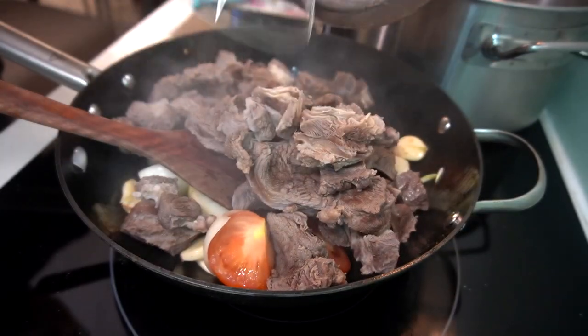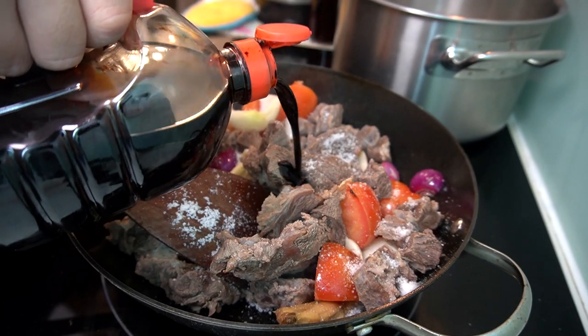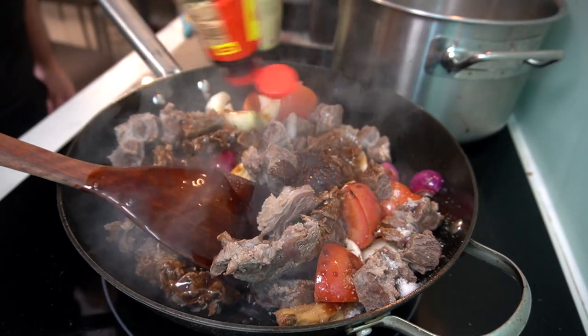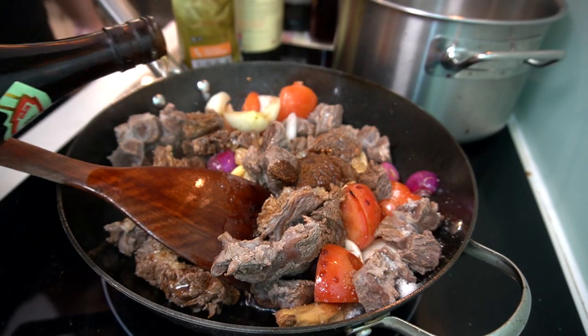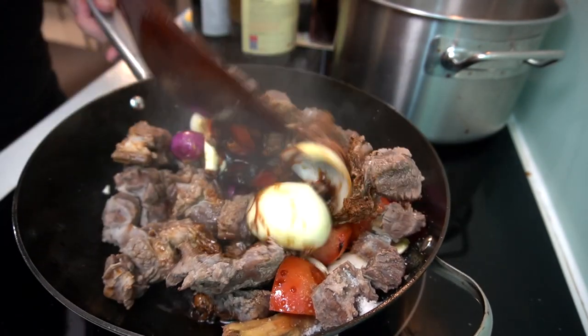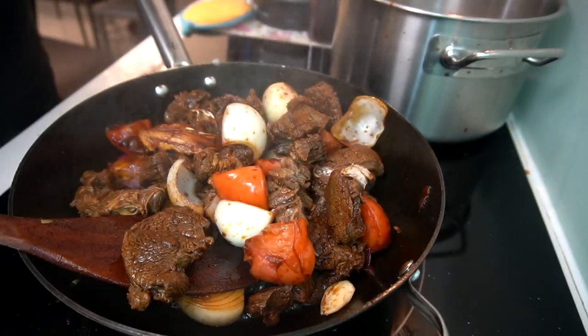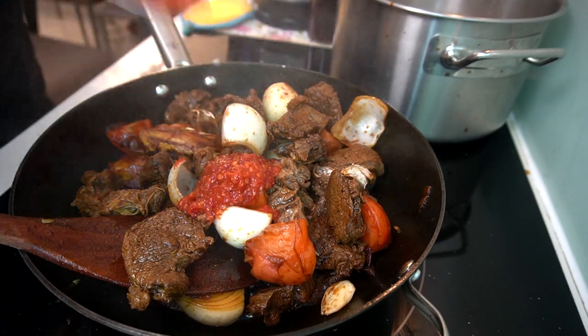We got a beautiful boiled meat there. I'm going with a tablespoon of salt, tablespoon of dark soy sauce, two tablespoons of light soy sauce, tablespoon of rock sugar, tablespoon of Shaoxing wine. Stir fry — let everybody mellow together. Next, I got some chili sauce right here, two heaping tablespoons.